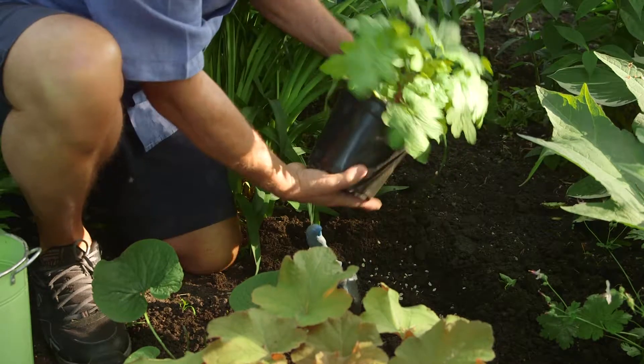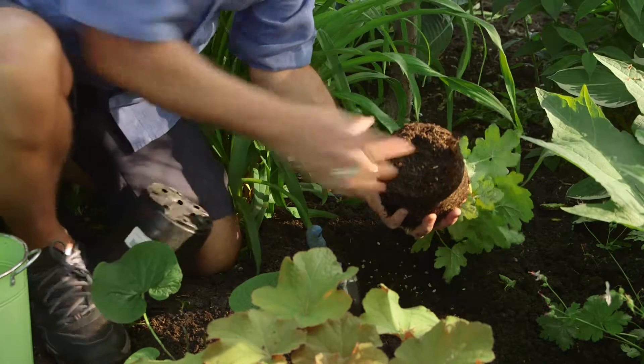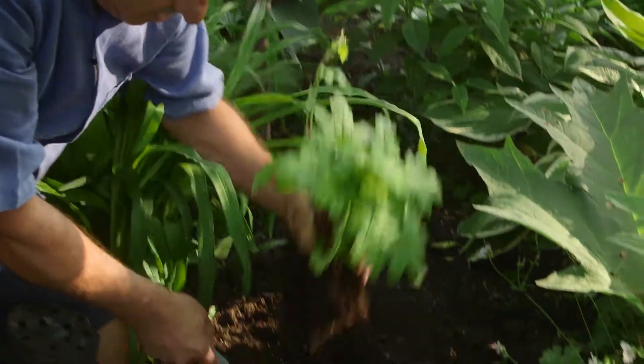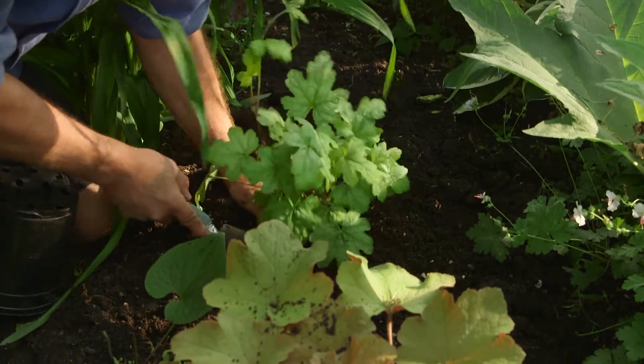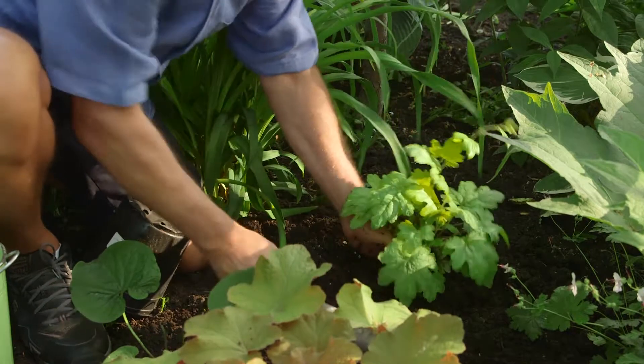There should be an earthworm or two in here. Simply turn it over, give the pot a bang on the bottom like that, and out it comes. Some people like to rough up the roots just like that. In it goes, and press it down.